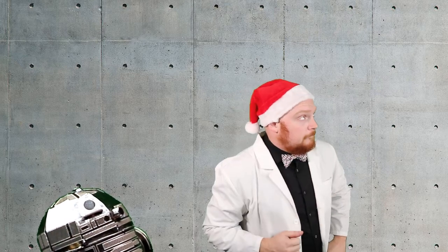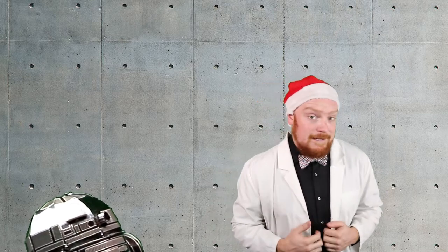Hey everyone, and welcome to Groove Builders, the show where we create together. I'm your hostess, Sordily Cohn, this is my friend GB1, and that grumpy Gus up there is Godzilla.